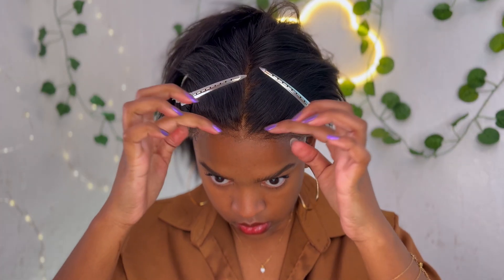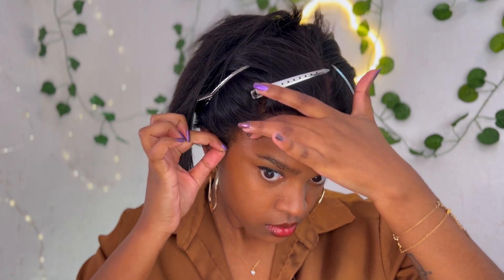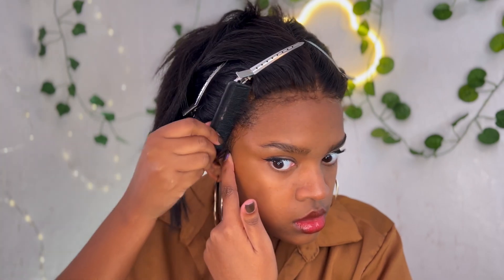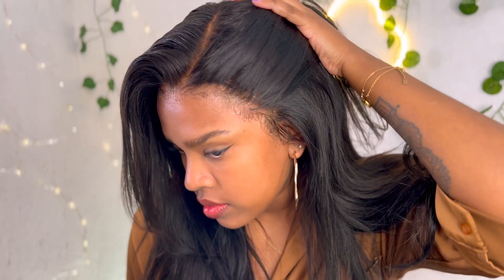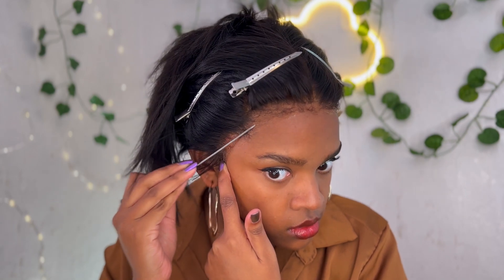J'ai déjà commencé à poser ma perruque — on voit que la lace est super bien faite, bien fine, elle se mélange super bien avec ma couleur de peau et c'est une lace vraiment indétectable, on la voit à peine. Pour les baby hair, on voit qu'on a de petits baby hair, c'est vraiment trop joli. Ce n'est ni trop ni pas assez — ça imite vraiment nos petits cheveux de l'avant et je trouve que c'est super bien fait.